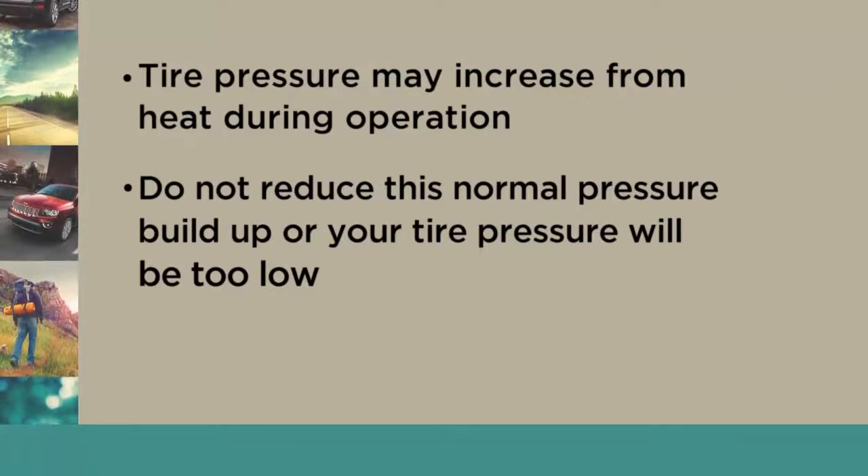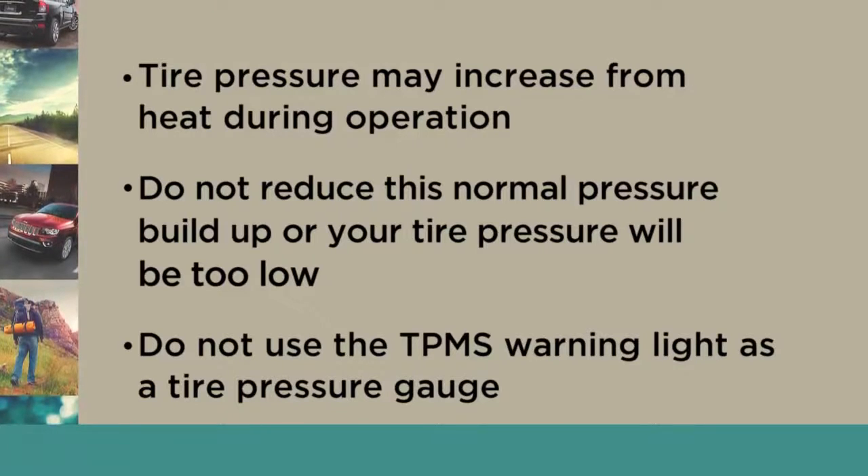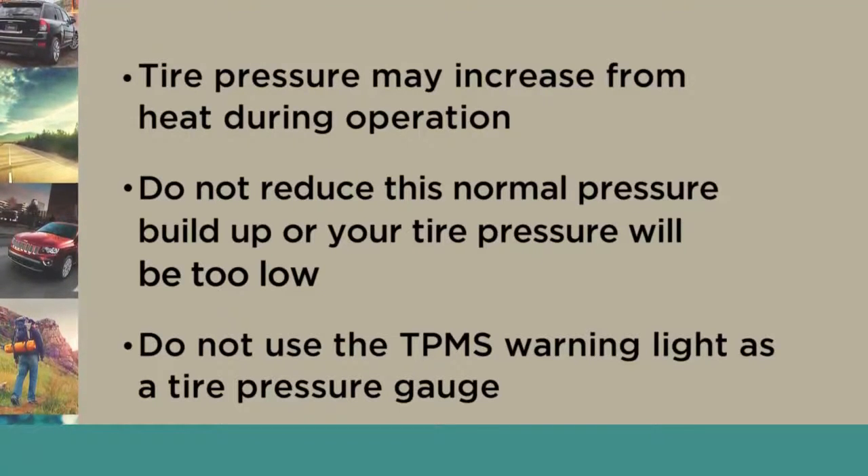Here's an important note: do not try to use the TPMS warning light as a tire pressure gauge, as it does not automatically turn off when proper pressure is returned to the tire.